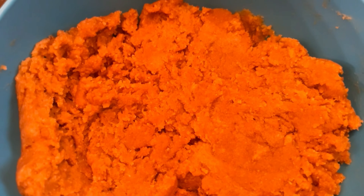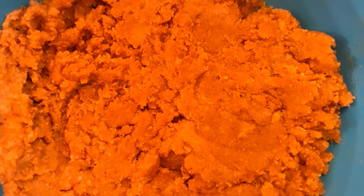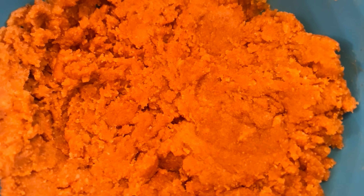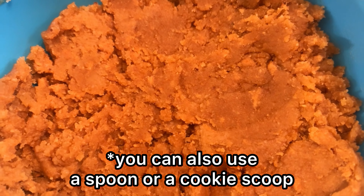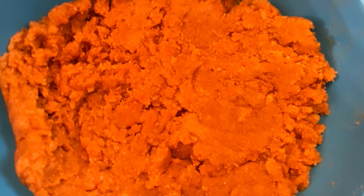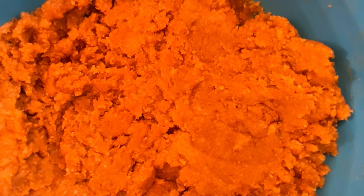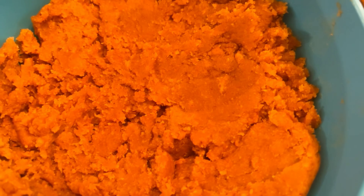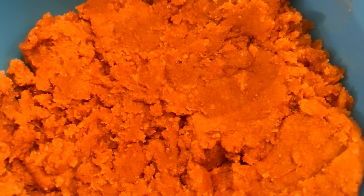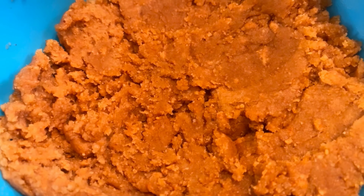Next, put our peanut butter cookies on a baking sheet. Whichever way is best for you to form your cookies, go ahead and do that — you can roll it into a ball and then press it down with the palm of your hand. You can also add a little extra into your peanut butter cookies: macadamia nuts, pecans, walnuts, or chocolate.